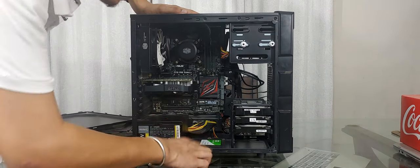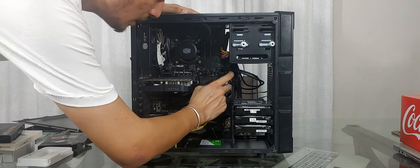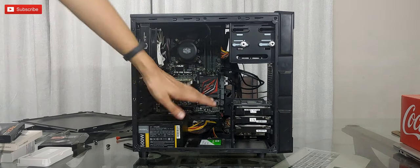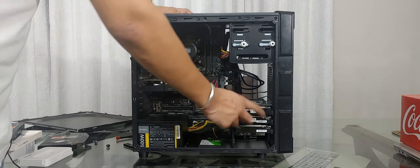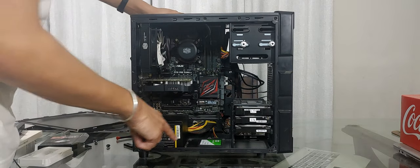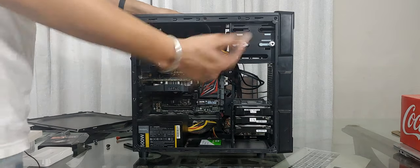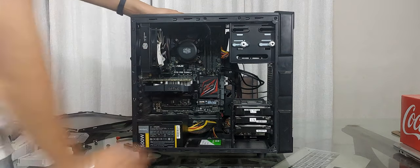There is one issue I have to resolve: if I populate this M.2 socket, it will disable the first SATA port. So the 120GB SATA SSD will get disabled — I have to change that slot and push the hard drive to another slot too. But I'll do that later; for now the NVMe is already plugged in so I can migrate the OS from the old drive to the new one.